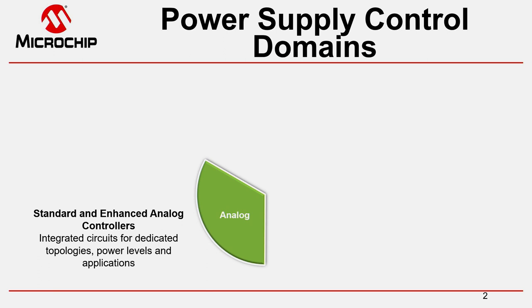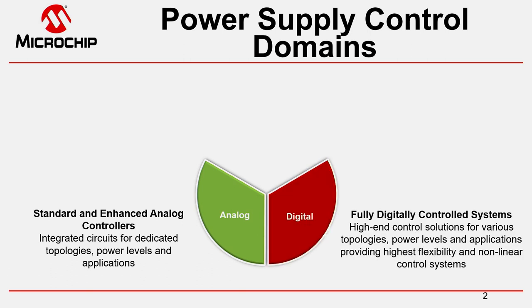In recent years, application requirements are steadily increasing. One new technology around for the last decade is the full digital control domain. In these controllers there are almost no analog circuits anymore — everything is done digitally using ADC converters, DSP cores — and this technology is targeting high-end applications that require nonlinear control capabilities and sophisticated topologies with very sophisticated switching schemes.